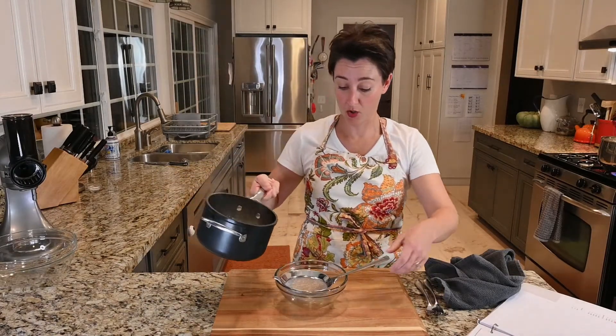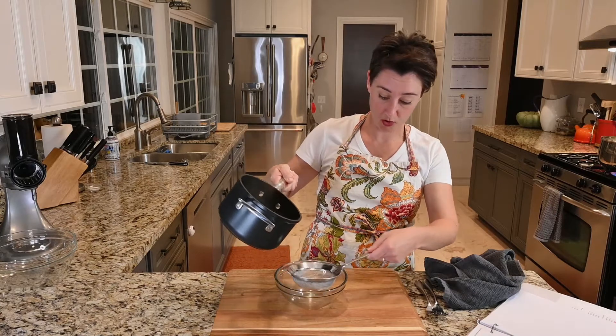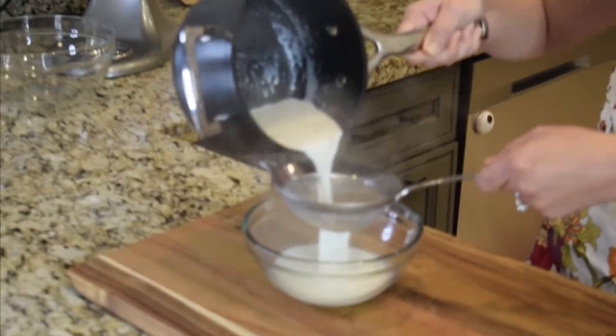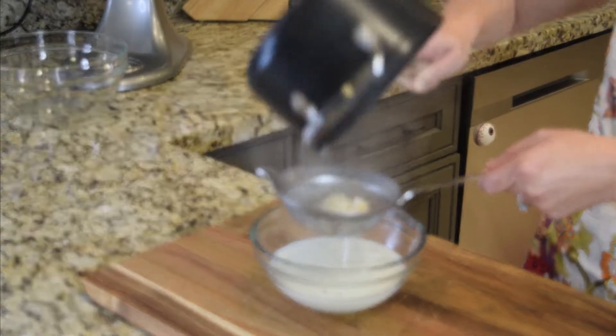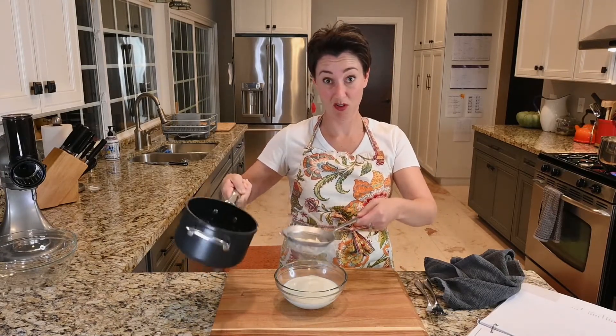We simmered our cream and milk mixture with lots of garlic. We're going to strain it into the bowl. Set that aside to mix in after the potatoes are done cooking.